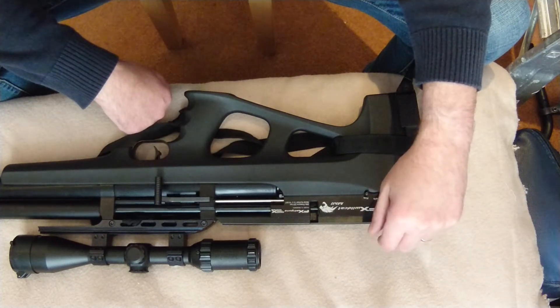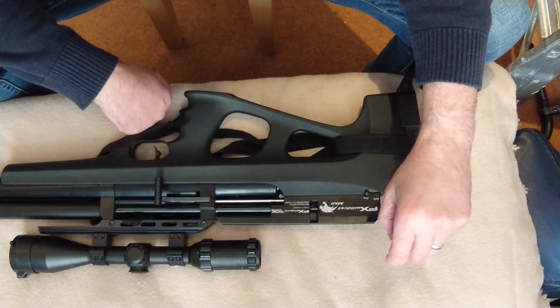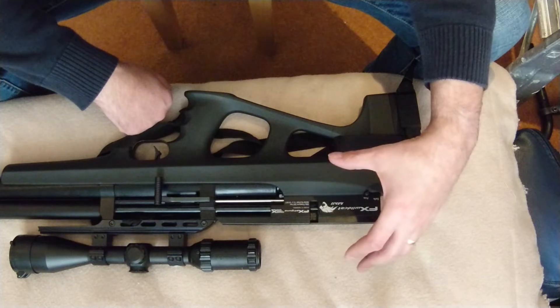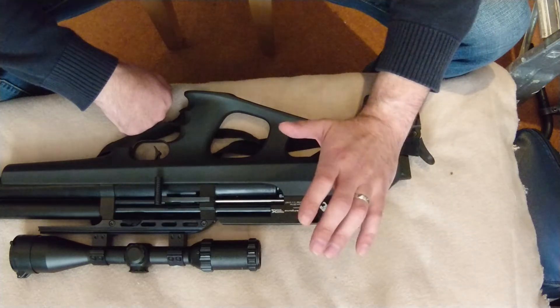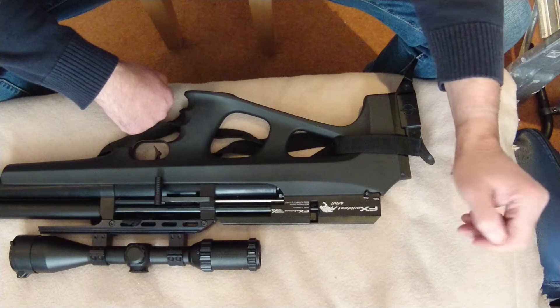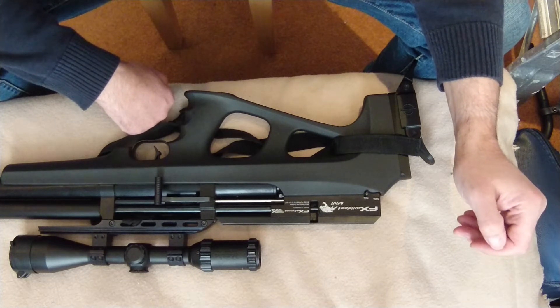To my disgust, it's starting to rust now. I don't shoot this gun out in the wet — it never goes out in the wet. It's a thousand pound plus gun, not even 12 months old, and I do not expect it to rust.